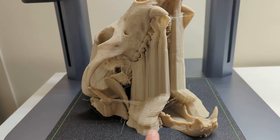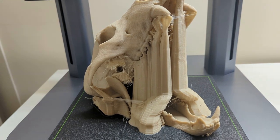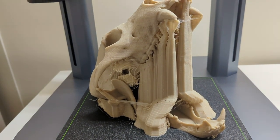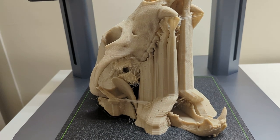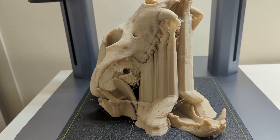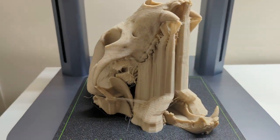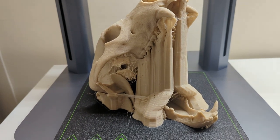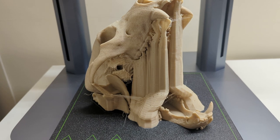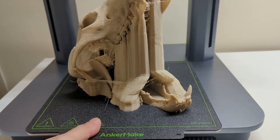You can see that there's a lot of support structure through here that we're going to peel away and remove. They should remove pretty easily and leave us with our finished model that hopefully won't have too many problems. It's looking good from here — this is a fairly large print. I'm going to take it off the bed, so let's just take the whole bed off.